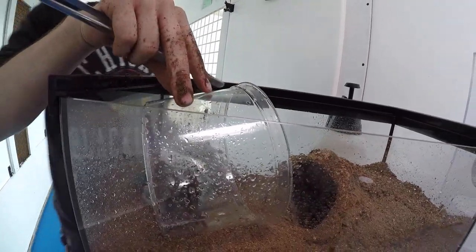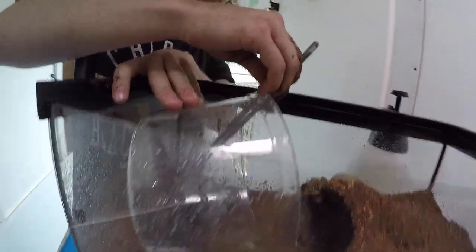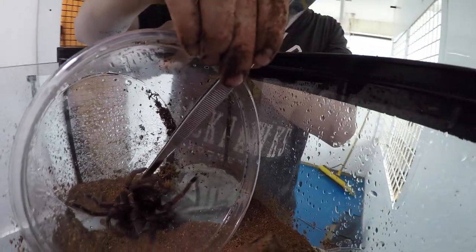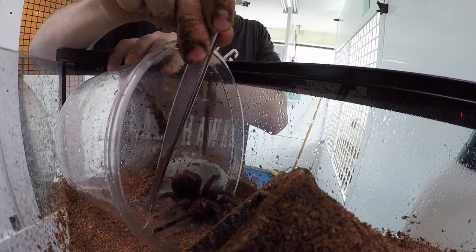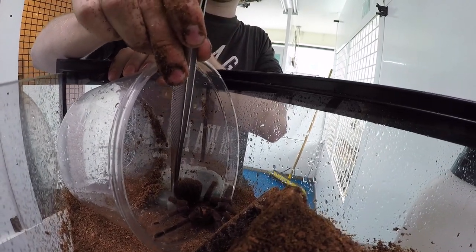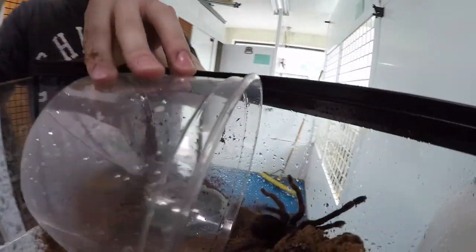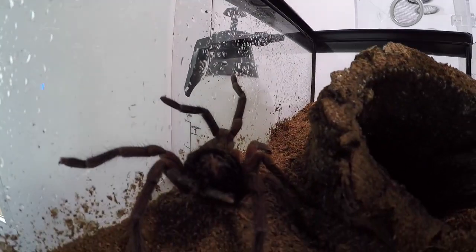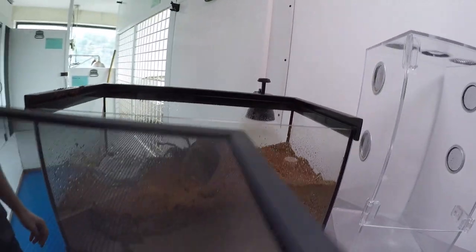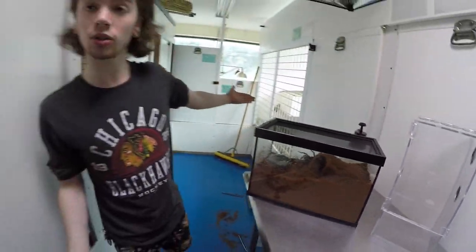We're going to carefully poke this tarantula out with the tongs. And look at that — he's already eager and excited to go on in. He is kicking hairs at me like no one's business. And there you go — there's the terrestrial enclosure. You can see that beautiful spider looking pretty great. Close it up, and that is your terrestrial enclosure.